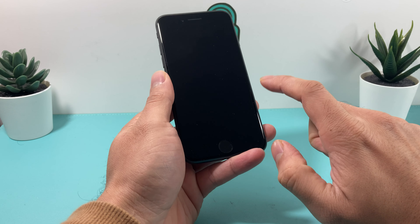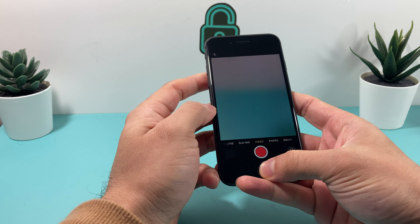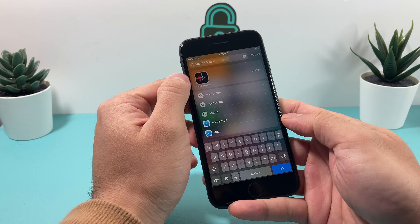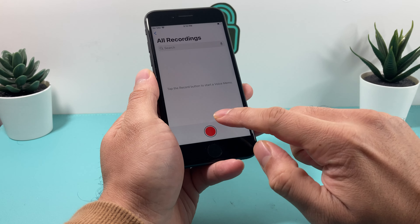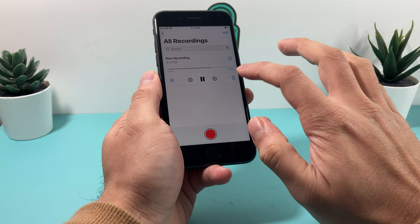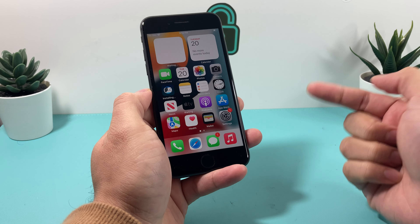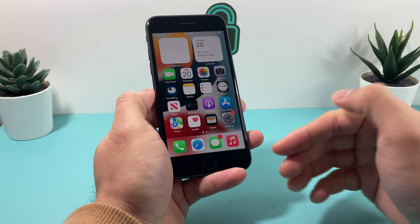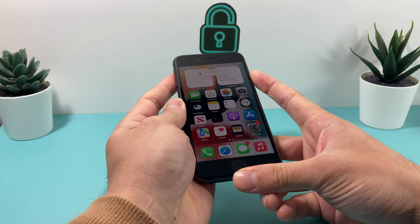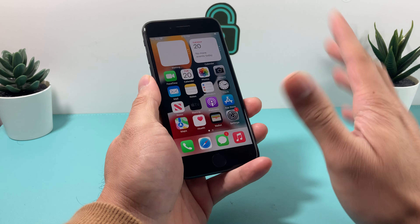Whenever you get the phone, make sure you check things like the camera — both the front and back camera and video. Make sure the microphone is working, which you'll know once you put your SIM card in and start calling and texting. Things like this you can detect right away. Also check buttons, the lock screen, and touch ID — make sure all of that is fully functional. We'll include a link in the description on how to fully check out a phone.